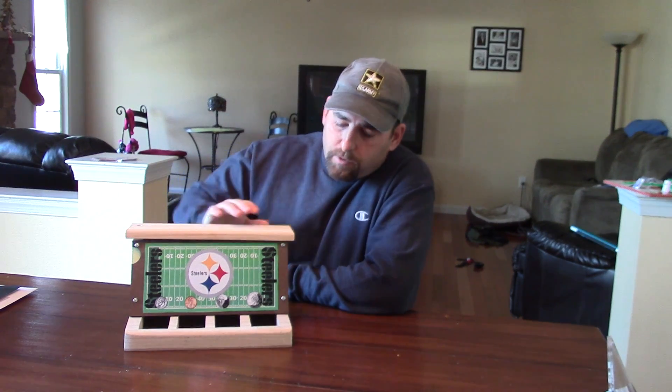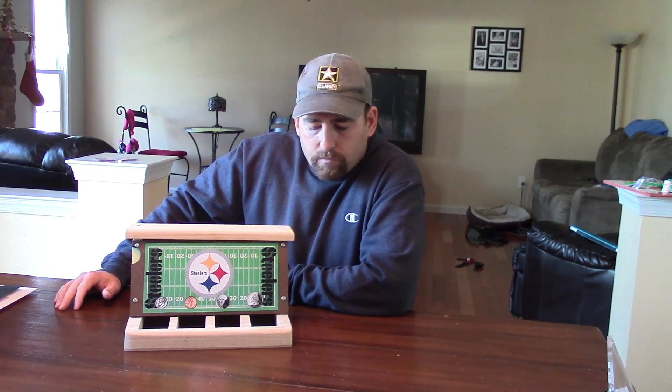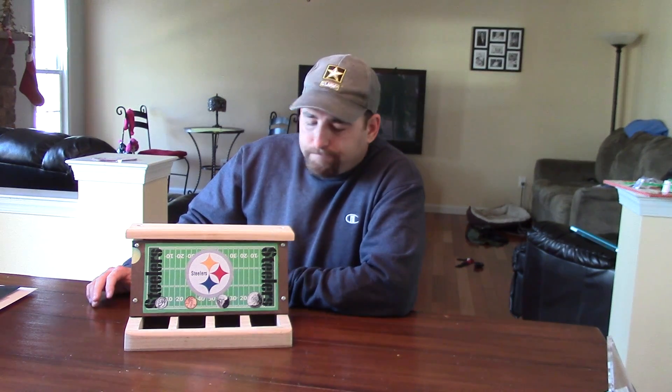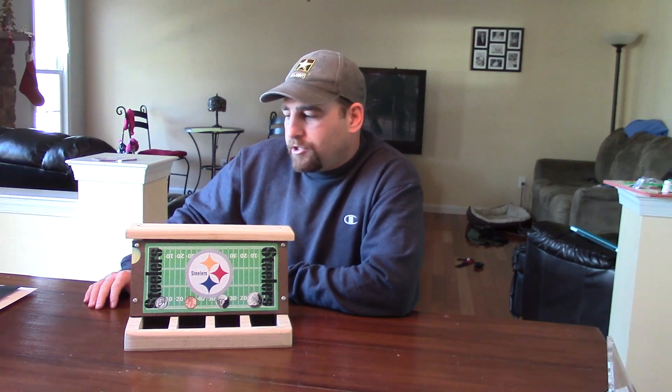Hey guys, it's Double Wide Six. I made this project a little while back and I've kind of waited till the holiday season to bring it forward. It's actually a coin sorter, and I just thought it would be like the coolest project for you guys to do with your kids or your grandkids. It's a lot of fun to make and it's not that hard.